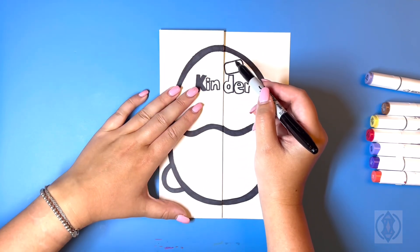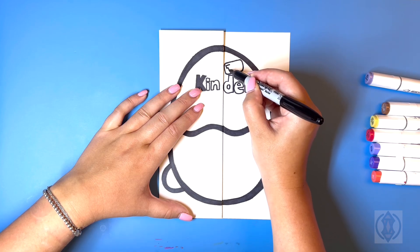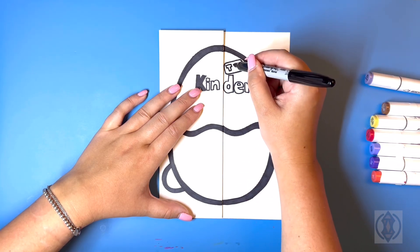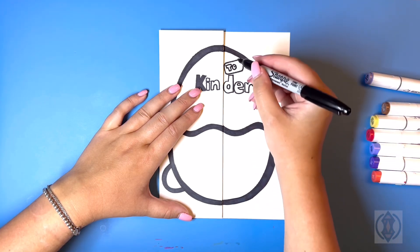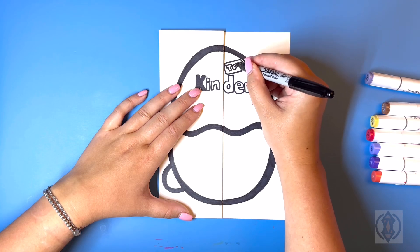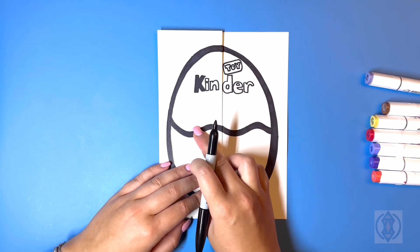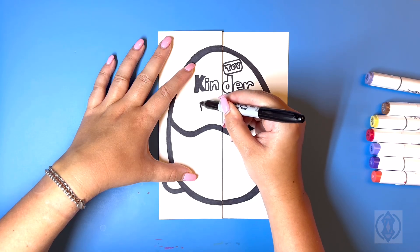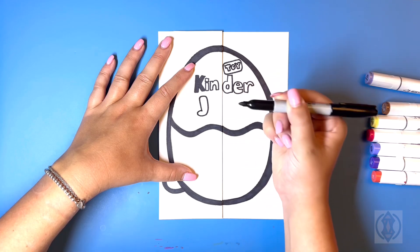In the center of this we're going to write in the word 'toy'. So we're going to start with the letter T, then in the center the letter O, and then beside that the letter Y. Now underneath we're going to write in the word 'joy'. So we're going to start on the left hand side, curving this line up, across, down, and then bringing that around and in for the letter J.